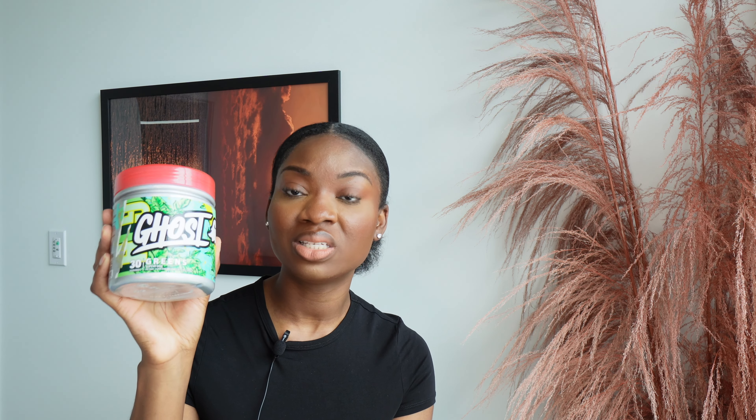This is the only pre-workout I've ever used since I just started my fitness journey. In the mornings, I take Ghost Greens — it has prebiotics and probiotics, which is one of the reasons I got it, to help with digestion. Everyone needs prebiotics and probiotics. I take one scoop, froth it, and drink it every morning when I wake up.